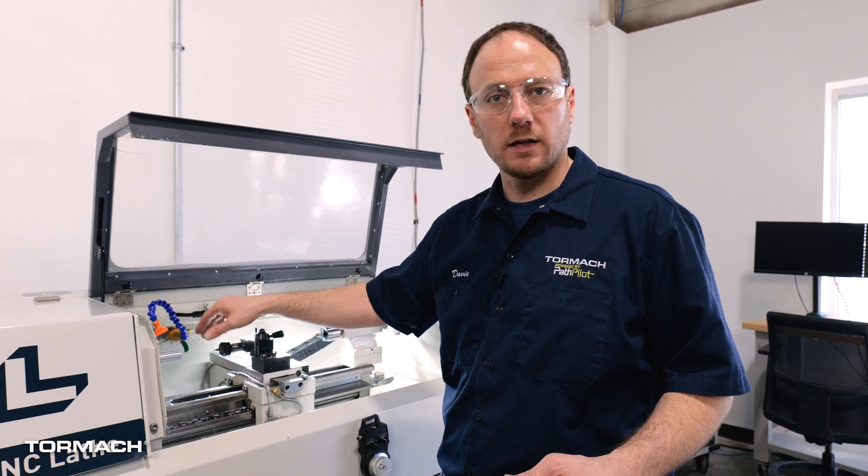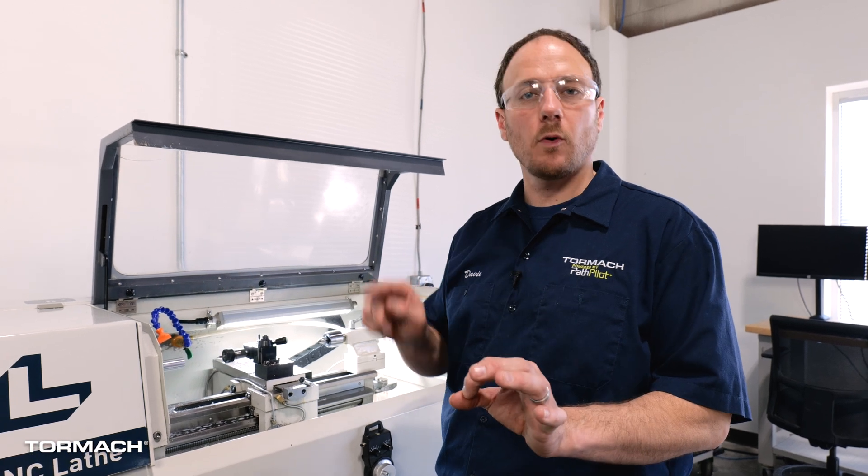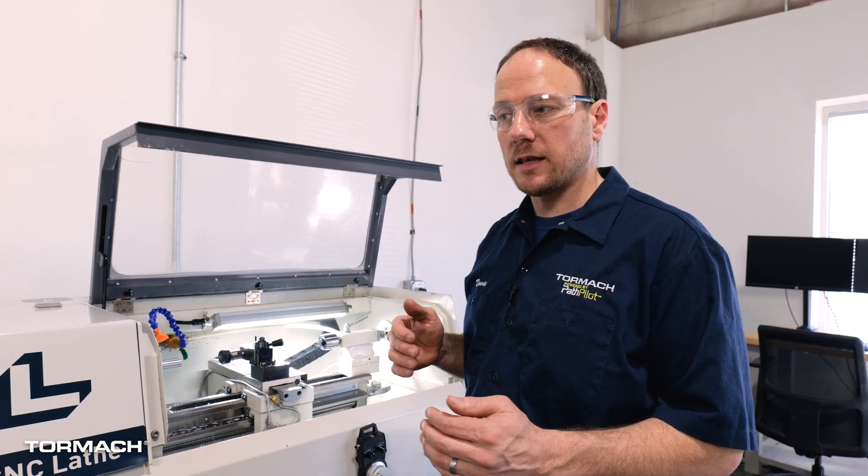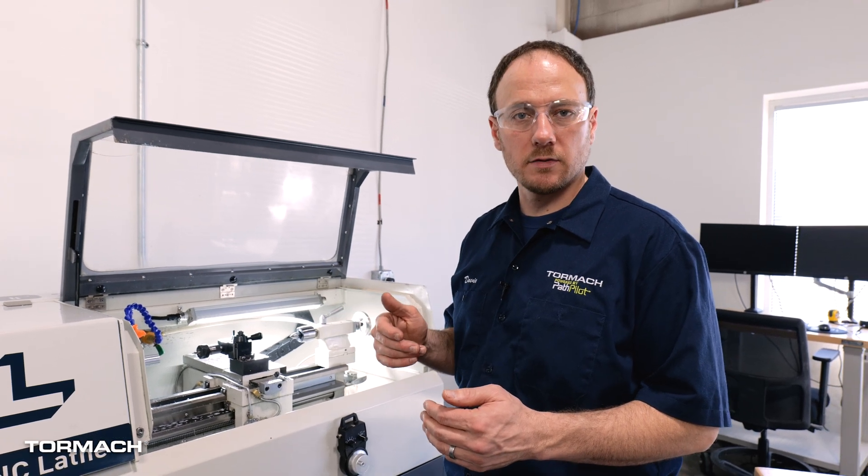Since I'm using the ER20, the first thing I'm going to do is pull everything out of the collet — the collet nut, the collet, and the tool — and then we're going to sweep the bore of that collet chuck. At that point we can set our height and our X zero.